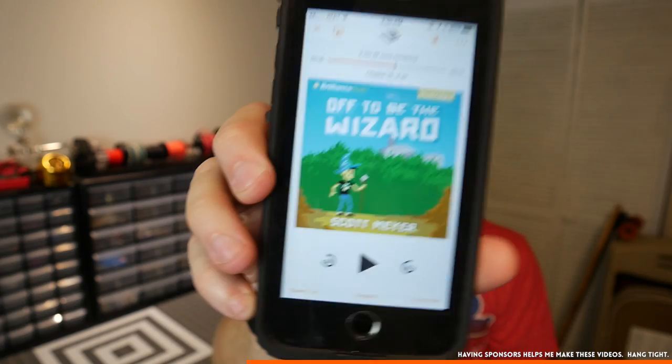Right now I'm listening to Off To Be The Wizard by Scott Meyer. It's a really funny, kind of nerdy story that I'm really enjoying. And if you like the types of stuff that I like, you will probably like this book. I don't want to give anything away, but it's about a computer hacker kid, and then it ends up being about wizards. So if you're interested in any of that stuff, you should go check it out.